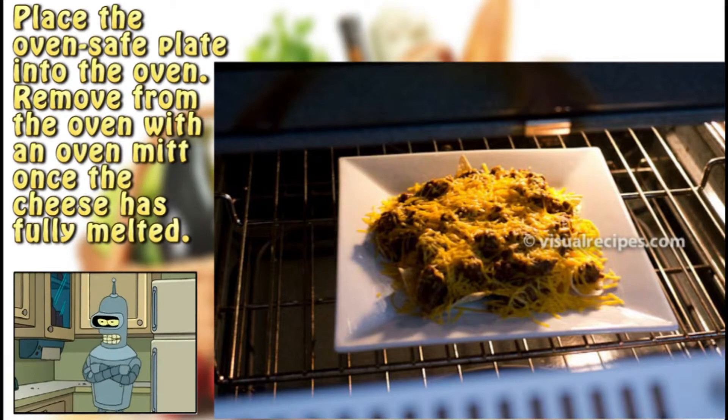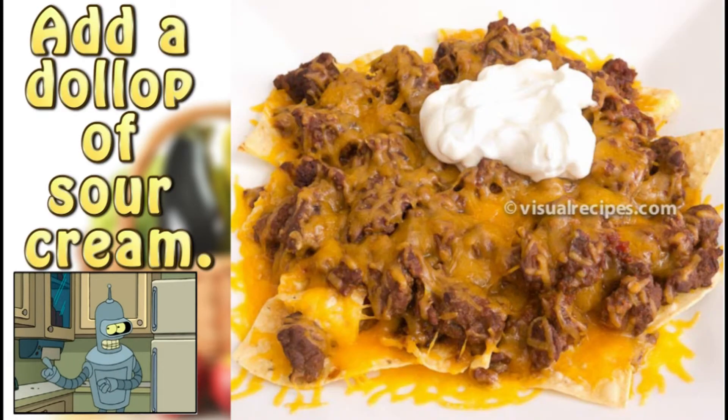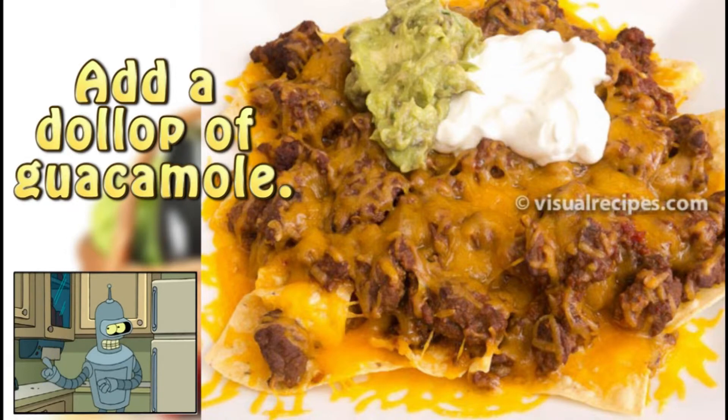Step 6: Place the oven-safe plate into the oven. Remove from the oven with an oven mitt once the cheese has fully melted. Step 7: This is a photo of the chili nachos right out of the oven and ready for toppings.